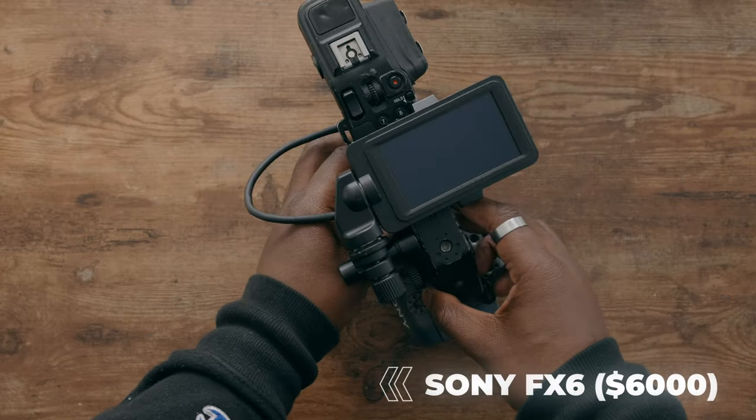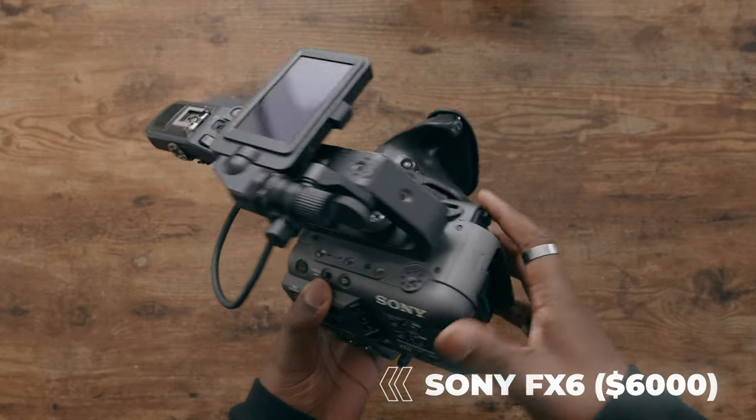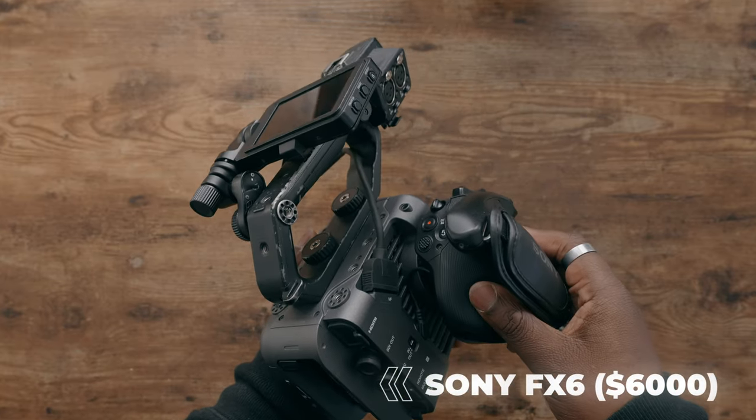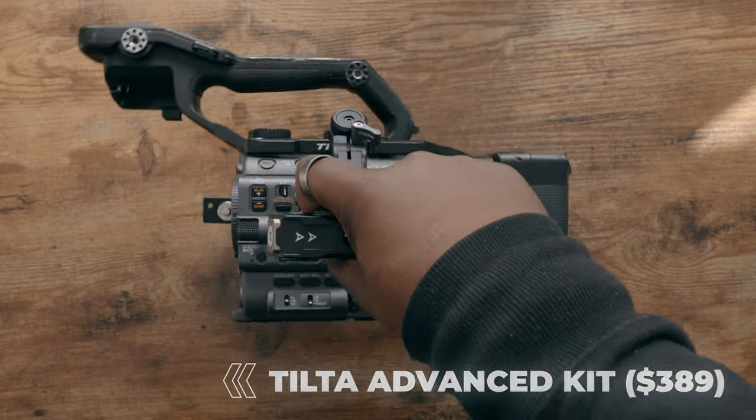Now to start off this $10,000 TikTok rig, we're going to go with the Sony FX6. I'm not going to stand here and try to tell you this isn't overkill. However, if you are trying to make a really expensive rig to shoot vertical content, this is a good place to start. To start off this rig, I'm going to go to the Tilta Advance kit, which is going to run you around 300 bucks, and it's going to be everything that you need as a skeleton and a base to mount all your accessories to.